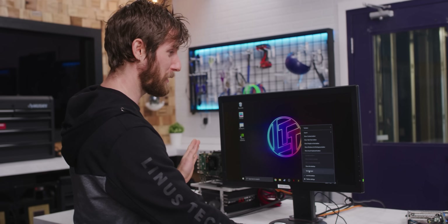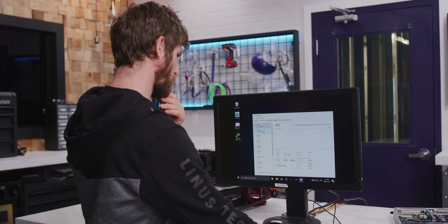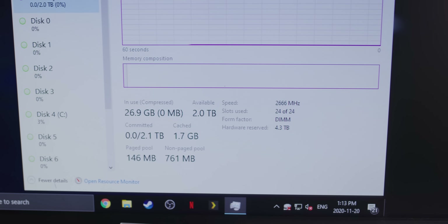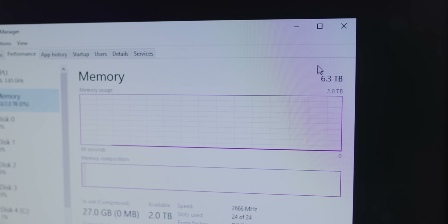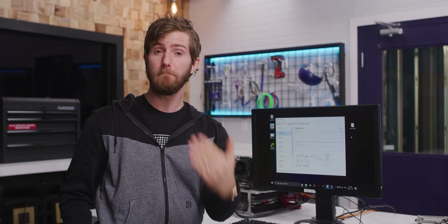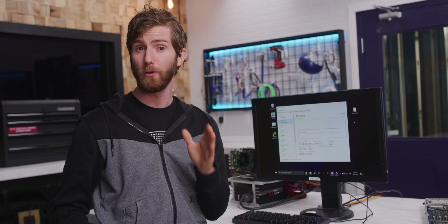When I open up task manager — we've got 48 CPU cores, all as expected, pretty sweet. And we've got two terabytes apparently of memory, with 4.3 terabytes hardware reserved, for 6.3 terabytes total. Our persistent memory modules seem to be operating as expanded system memory. Even within memory mode there are multiple modes: bandwidth optimized, latency optimized, and Intel came out with a balanced mode after launch that works pretty well, where it uses the DRAM as a cache and the Optane persistent memory as a large dumping ground, giving you DRAM-like performance depending on the workload — even though Optane is an order of magnitude slower in terms of latency.